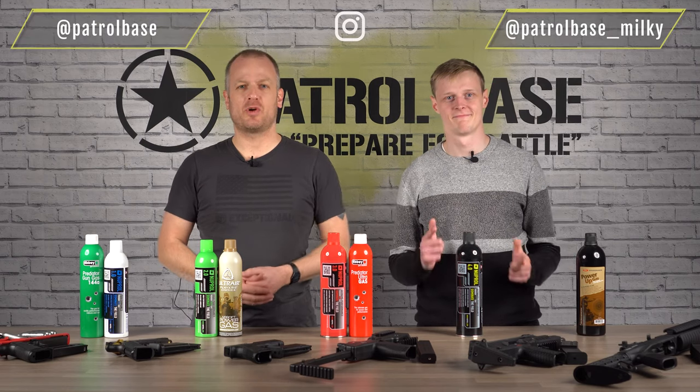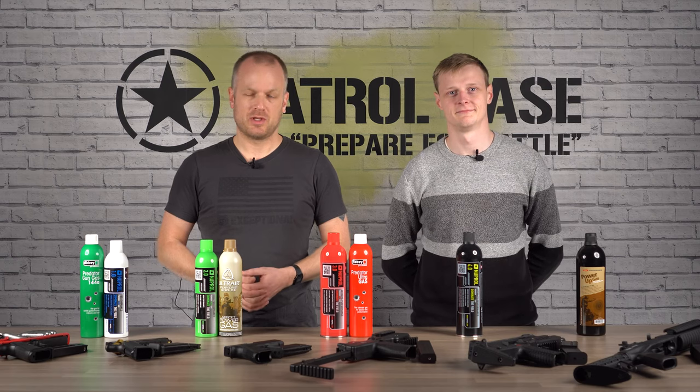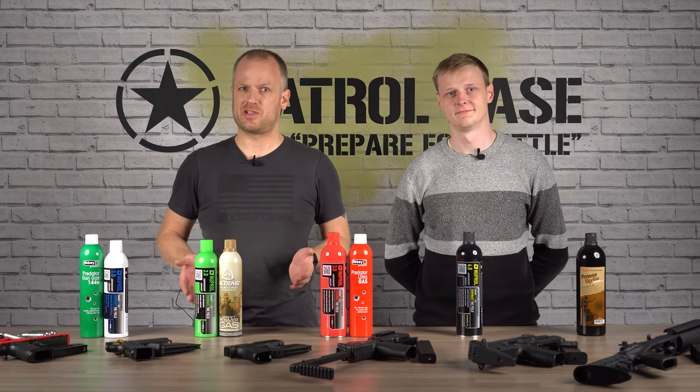Hi, I'm Pete and this is Mike, we're from Patrol Base. Welcome to the next video in our series geared towards beginner airsofters. Today we're looking at the real interesting stuff: gas.